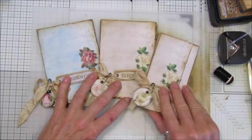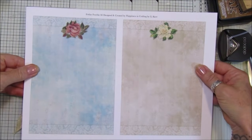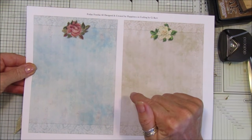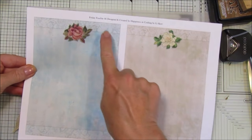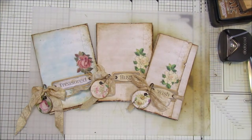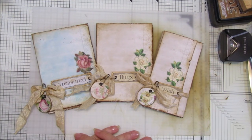Thank you so much for joining me. Don't forget to pop over to the Facebook group - if you're not a member there is a link down below under the video, so just join the group and you will have access to all of the Friday Freebies. This is number 66 so there are lots and lots in there, all really lovely with lots of projects to keep you going. Thank you so much for joining me - please have a fantastic weekend and I will see you all soon. Take care, bye bye!